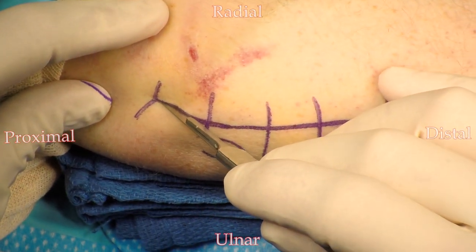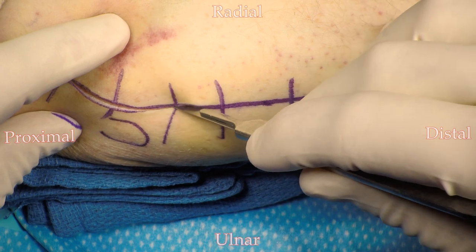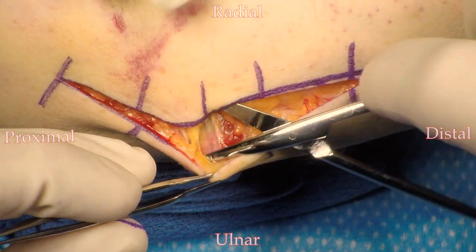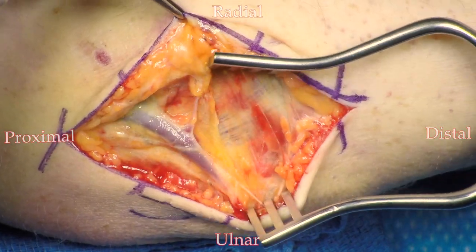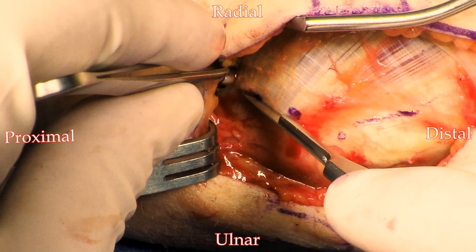The incision is placed approximately 2 centimeters volar to the medial epicondyle and extended distally in line with the ulna. You do want to watch carefully for the branches of the medial antibrachial cutaneous nerve. The incision in the flexor pronator mass can be started on the supracondylar ridge and then taken distally between the FCU and the palmaris. You do have the option of starting at the medial epicondyle and just going distally between palmaris and FCU. I do find it a little bit easier, if you're not as comfortable in this area, to start on the supracondylar ridge — it makes your initial dissection a little bit easier.